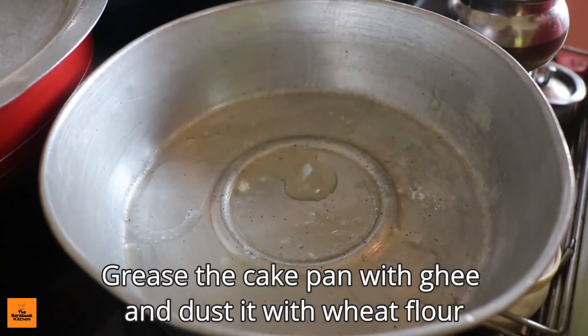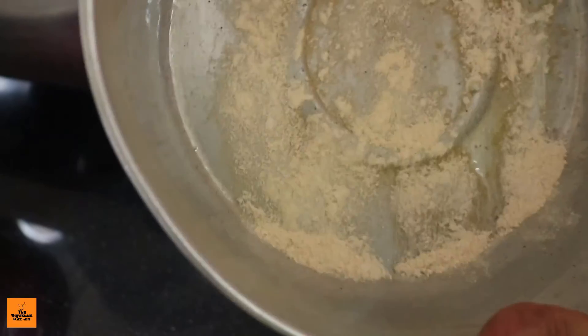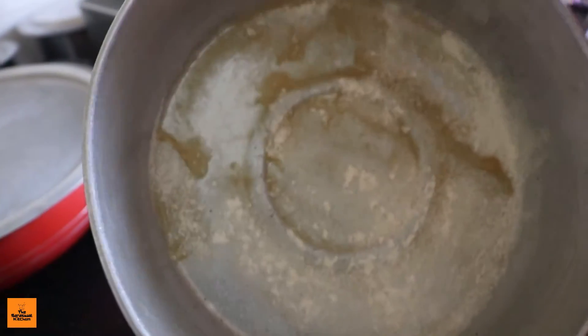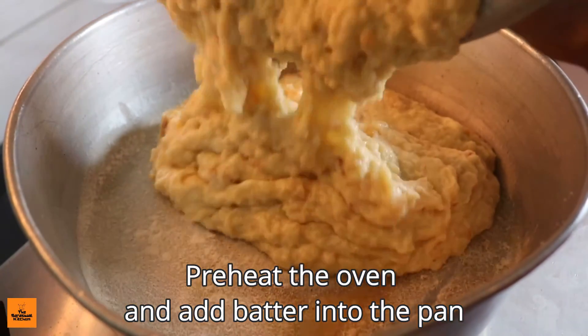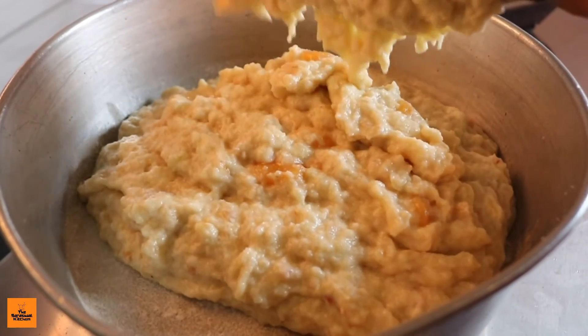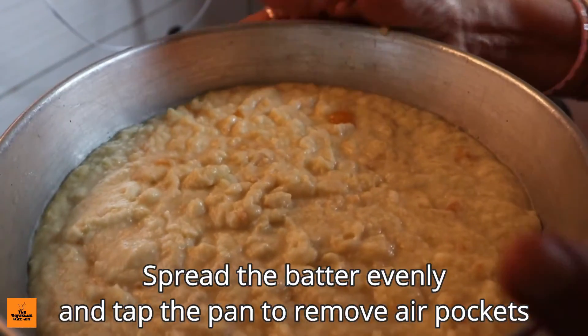Grease the cake pan with ghee and dust it with wheat flour. Preheat the oven and add the batter into the pan. Remember that we don't need baking powder or soda for this recipe. Spread the batter evenly and tap the pan to remove air pockets.